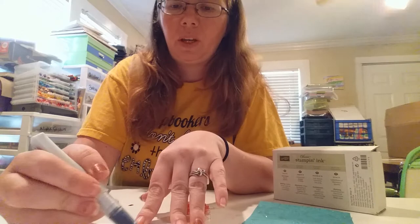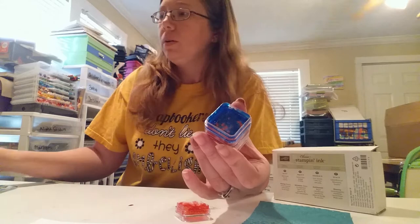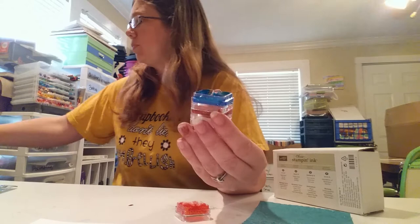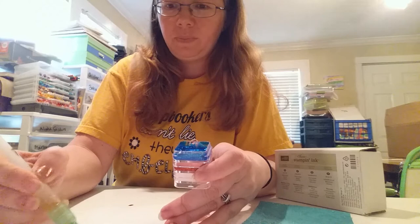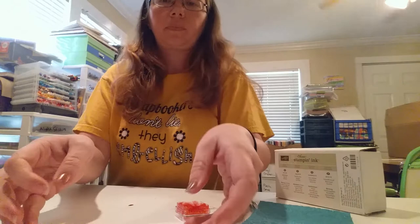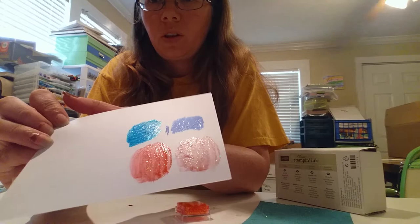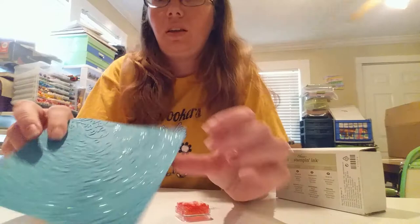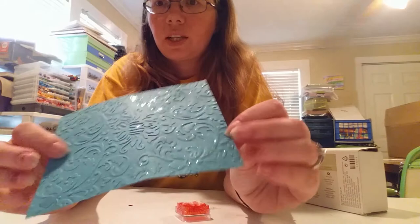I wanted to show you a comparison. This is the blue Wink of Stella — I take it and put it on there. Then I'm gonna take the blue that I made. Of course I don't have that exact color for my Stampin' Up inks so I just made my own color, but I'll take my brush and put a little bit on. It's really bright and beautiful. If you look at them you can see it's really close, and the more it dries the better it's gonna get.